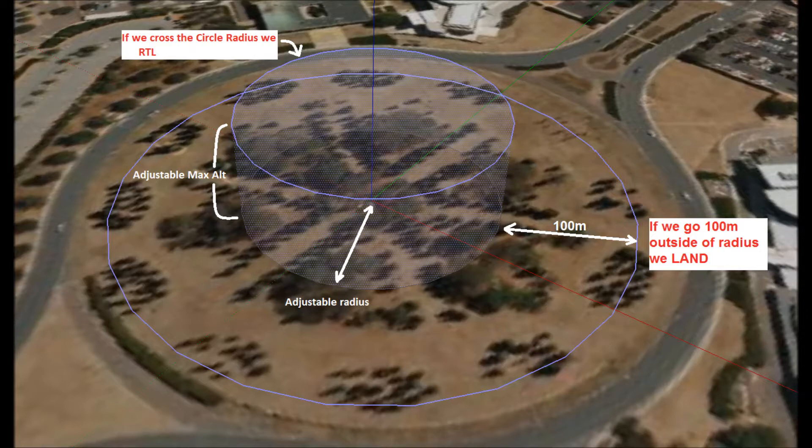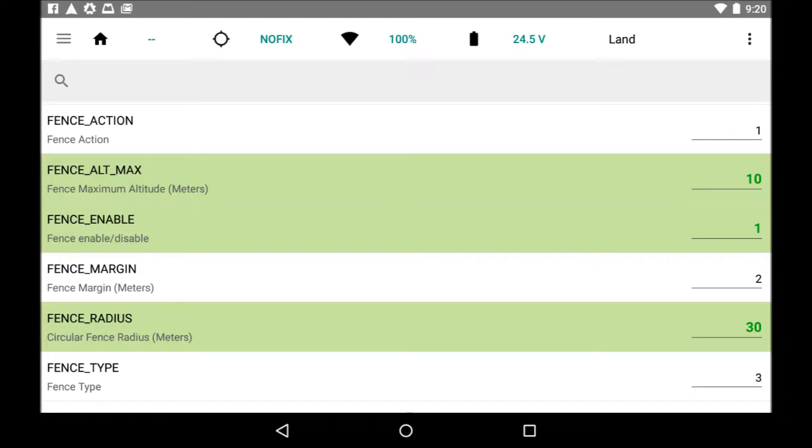You can read more about the geofence function by clicking on the link in the video. These are the parameters I set for the geofence using the Tower app on my Android tablet. The fence type is altitude and circle. The action is set to return the aircraft to launch and land in the event of a failsafe. Maximum altitude is set to 10 meters and the horizontal fence is set to 30 meters, and of course the fence is enabled.